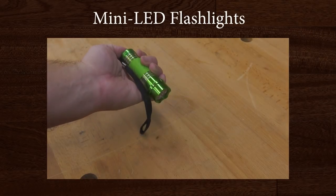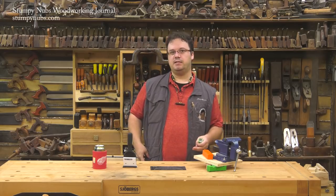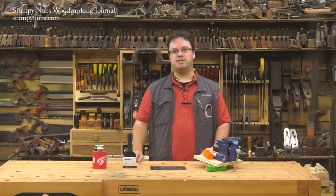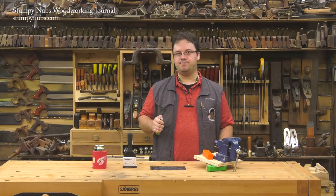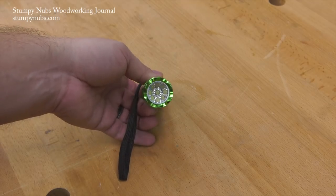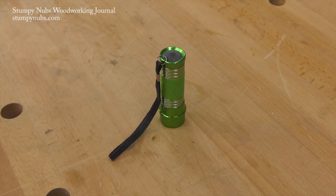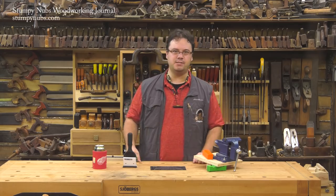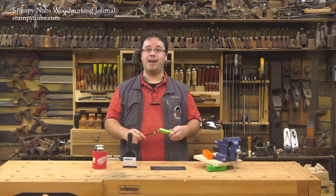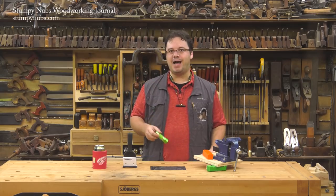Our cheap tool recommendation this time is a small LED flashlight. Years ago I knew a guy who carried a Mag-Lite in a holster on his belt just in case he needed it — I thought it was stupid, but turns out I was the idiot, because it's super handy to have a little flashlight within reach at all times. Nowadays you can get little LED flashlights that put out a lot of light, the batteries last forever, and they're so inexpensive you can buy a dozen of them. I keep one in every bedroom in case the power goes out. I've found some on Amazon that get excellent reviews for about two bucks each — I'll link to them in the notes below.